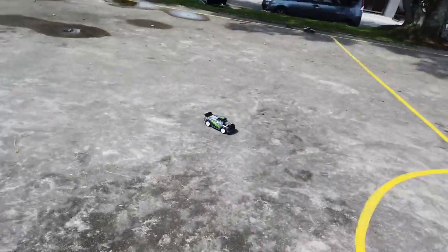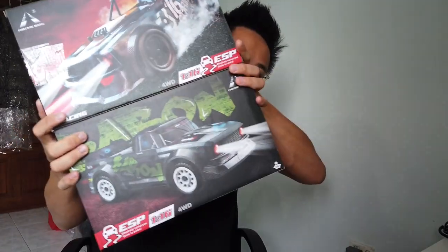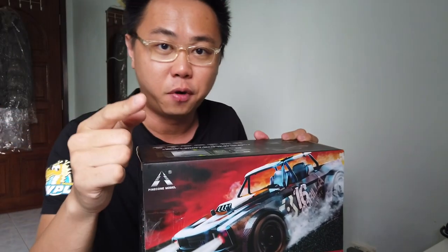It's really fast for its size. Hey guys, welcome back to EverRC. Thank you everyone for following the channel all this while. Today the video is about these two products here: the SG1603 and SG1604 from Pinecone Model. Pinecone Model is actually the brand.